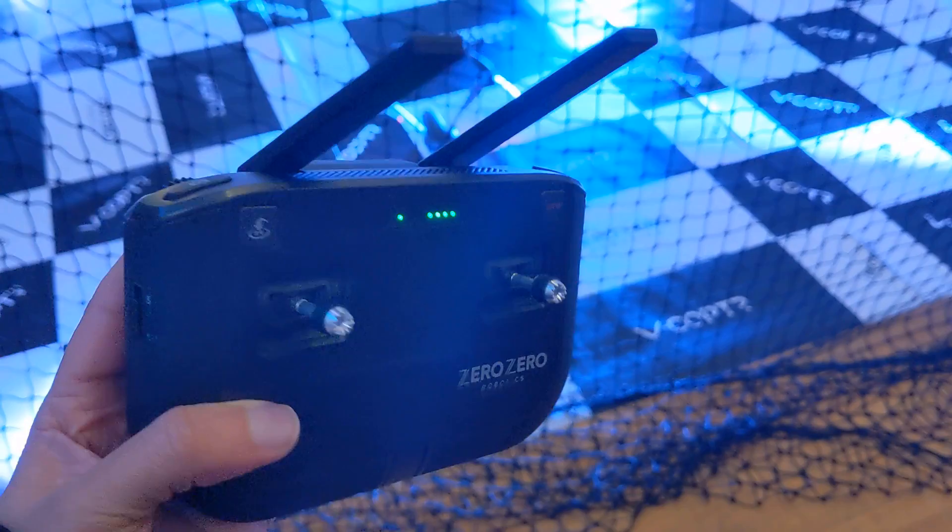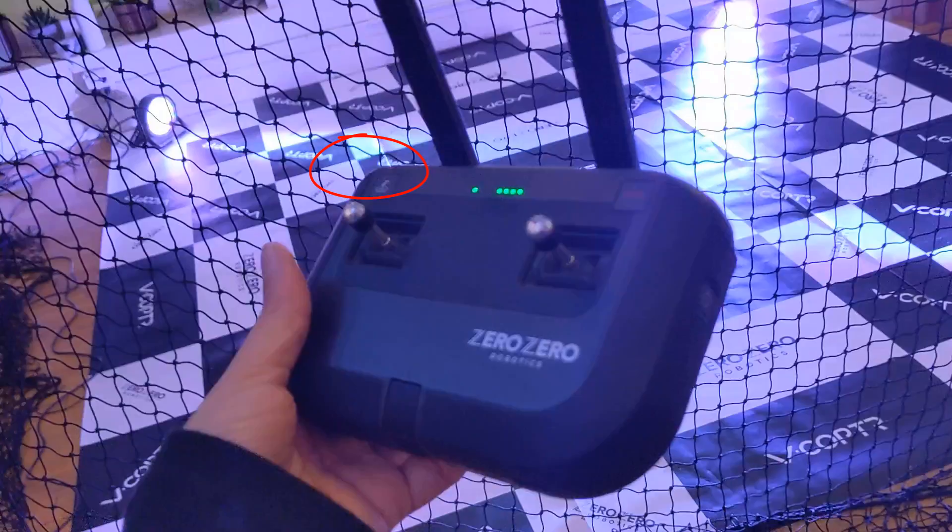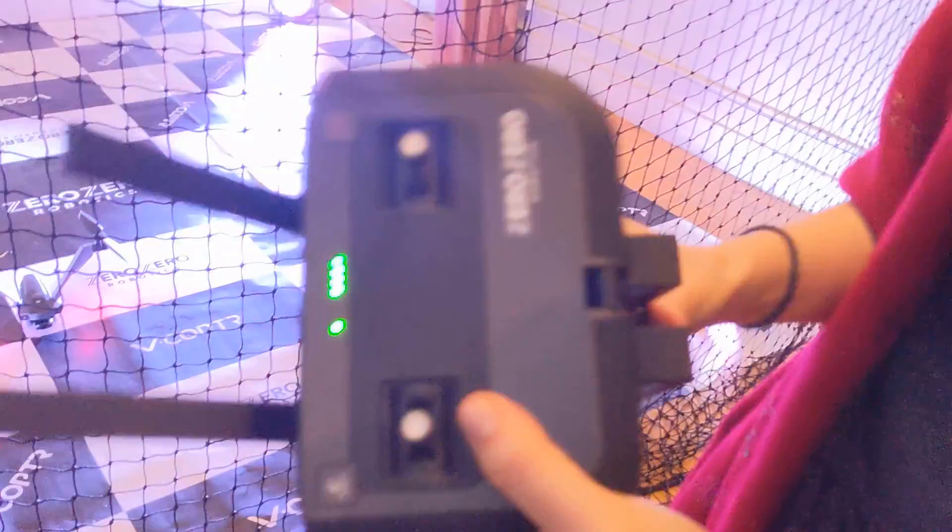Now let's take a closer look at the controller. On the front it is very minimalistic — you can see the two joysticks, and on the top left corner I think that is the landing button. On the back there is a mount for your smartphone. You can fold it outwards and pair the drone with your phone so you can look at the footage live.